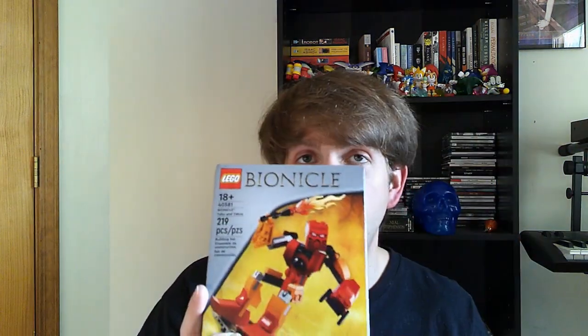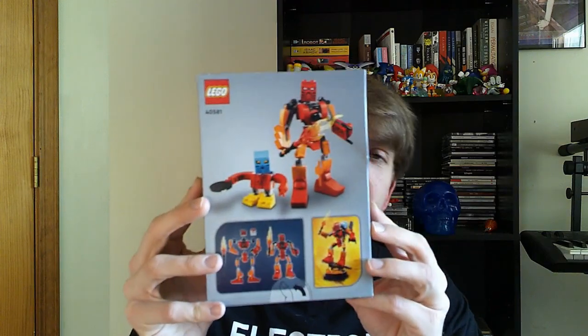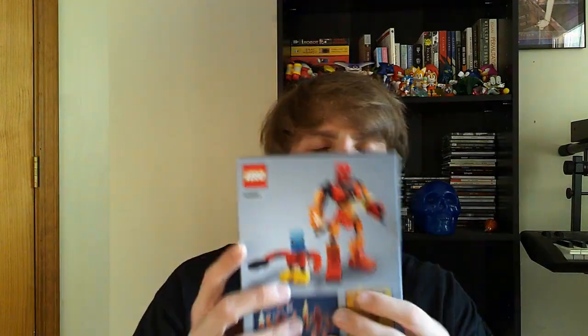In a little bit I'm going to go ahead and build it, and after that I'm going to give my thoughts on it. It comes with a little Matoran guy right there. I can't wait to build it and share my thoughts. It's very interesting how it says 18+, normally these things say 10 and up or 16 and up or something like that.